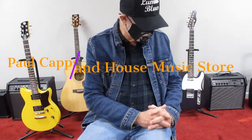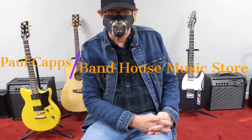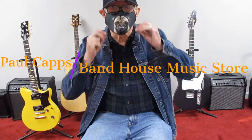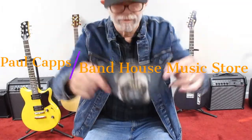Hi, I'm Paul Capps. We're at the Bannon House Music Store today in Texarkana, Texas. One of the things I want you to see is my pug mask — I like that.